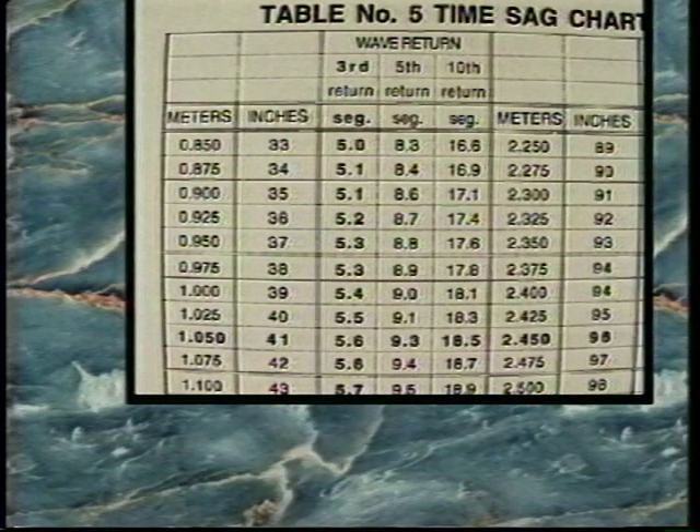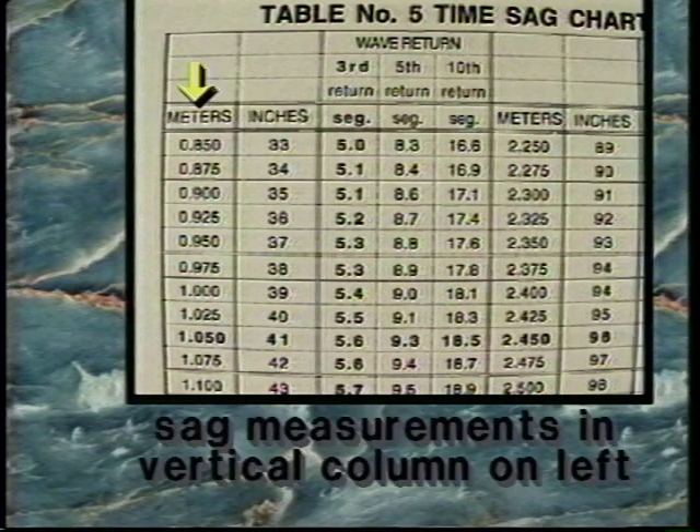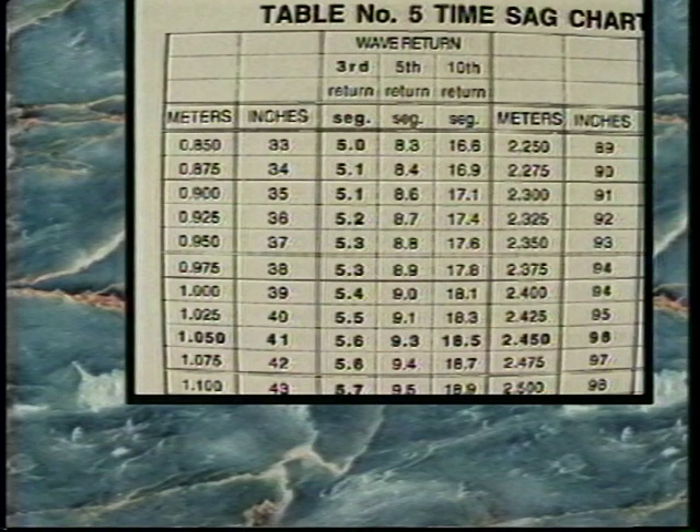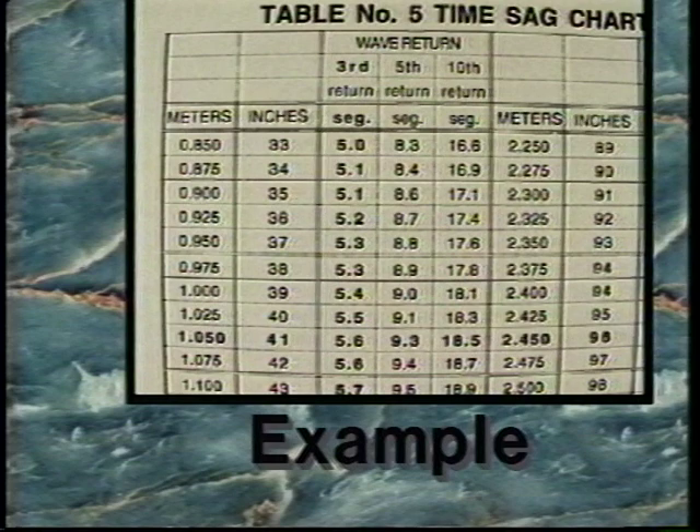The time sag chart is laid out with the sag measurements in a vertical column on the left and the number of wave returns in a horizontal column across the top. The seconds of sag are found where these two columns intersect. For example, the sag measurement of 1.04 meters is converted to time by finding the closest measurement on the sag chart, which in this case is 1.05 meters.